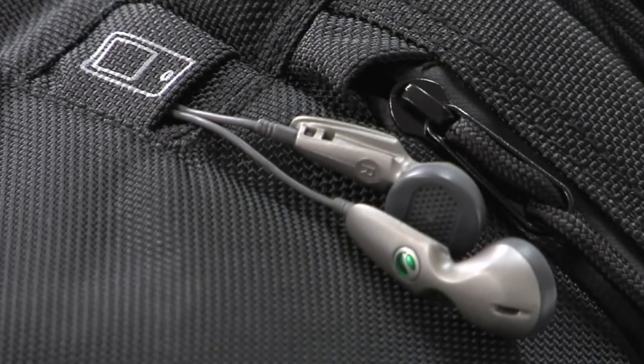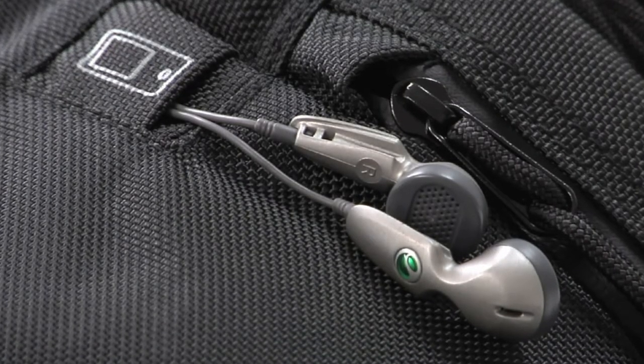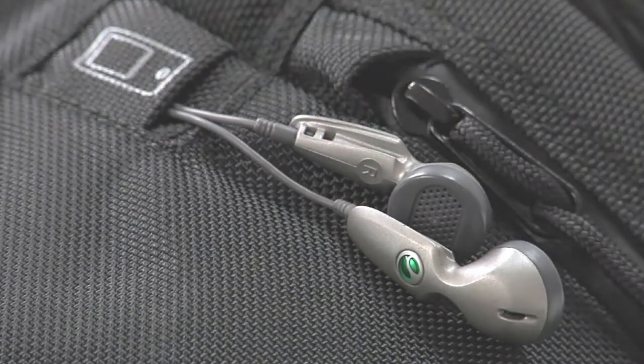The K3L features a slot for headphones, so that you can safely store your media player inside the bag and route the headphone cable through the slot.